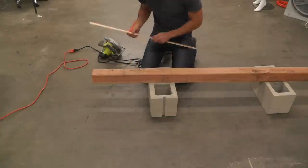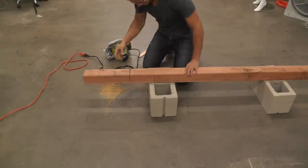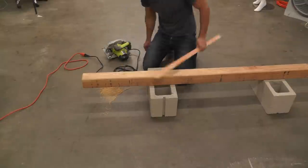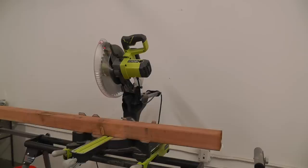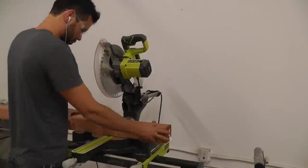I started by cutting a 14 inch long section of 4x4 with my circular saw. A 4x4 is thick so you have to make two passes to cut all the way through. A compound miter saw makes it a little bit easier if you have one.